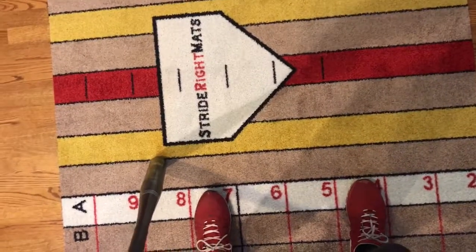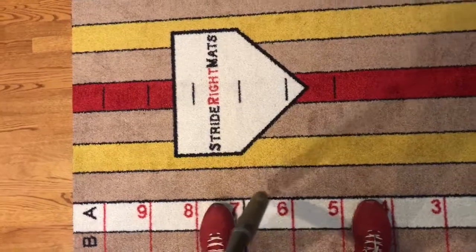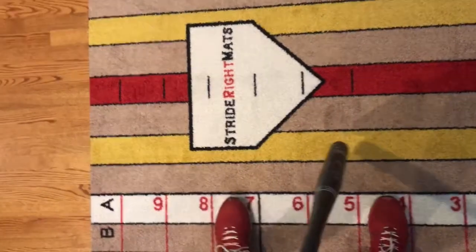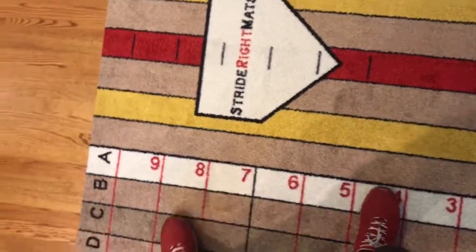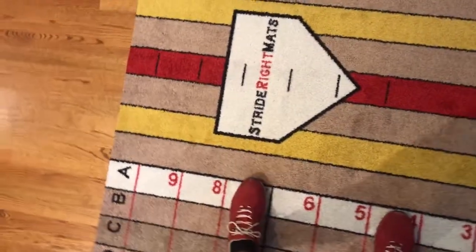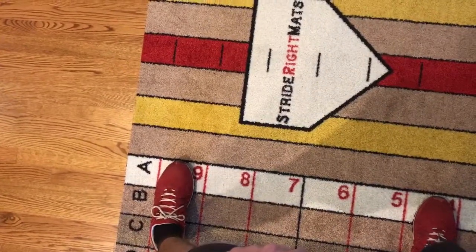From here, from our front foot, we're going to stride from A7 to A8. Make sure that stride foot doesn't fly open and step in the bucket down in column B, and make sure they are not over-striding up towards row nine.